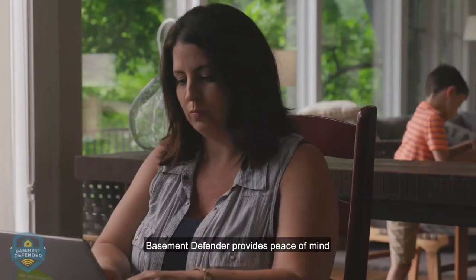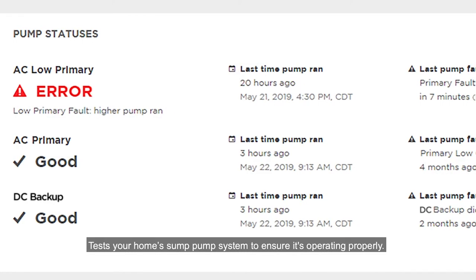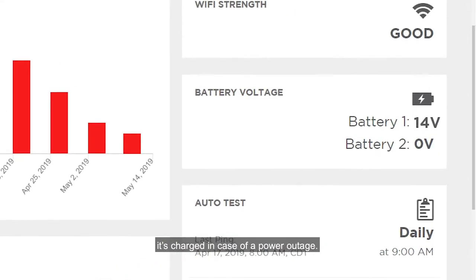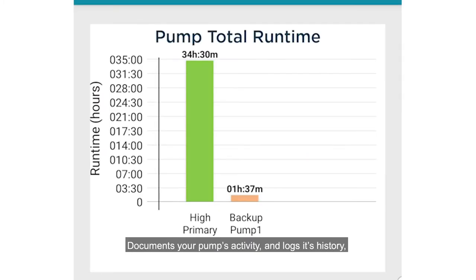Basement Defender provides peace of mind to every homeowner with these benefits: test your home sump pump system to ensure it is operating properly; check your backup pump's battery in case of a power outage; and document your pump's activity and log its history, like the pump runtime.